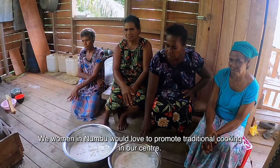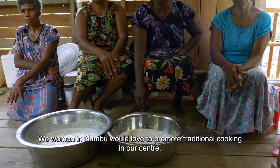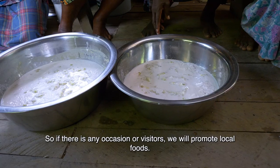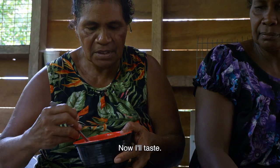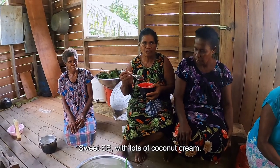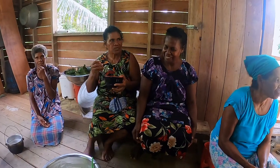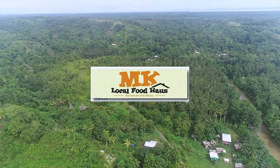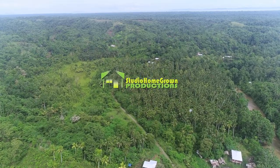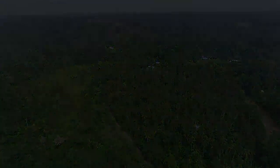This is the traditional cooking for the women in the Numbu Center.